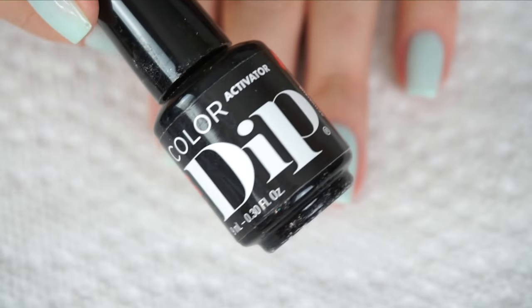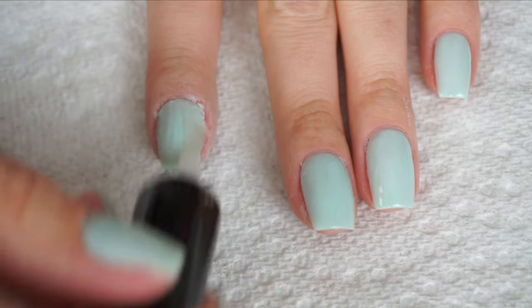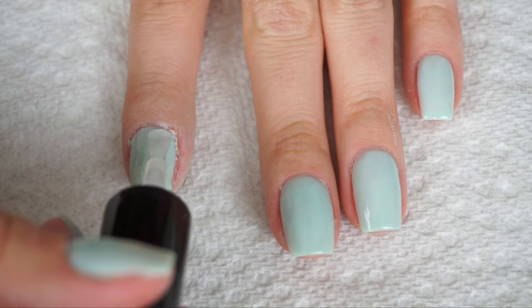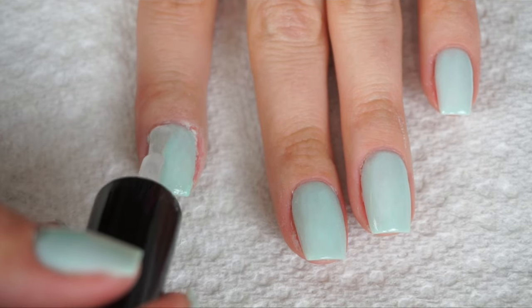Now I'm going to take the activator and apply it all over the nail, then go back into the base coat and apply a really thin coat all over the nail. What this does is ensure that the color stays in place when I buff it.